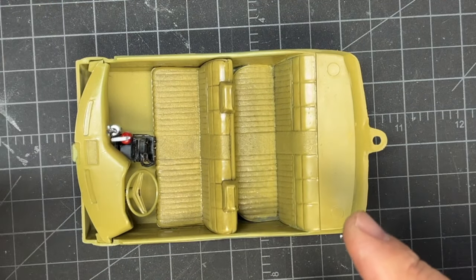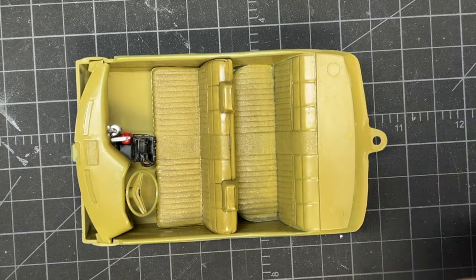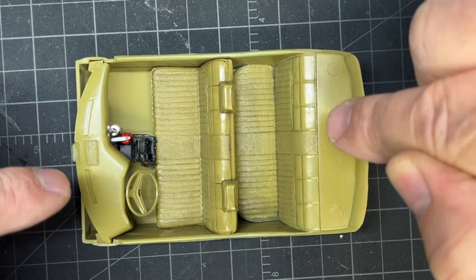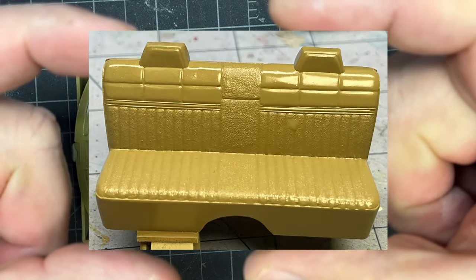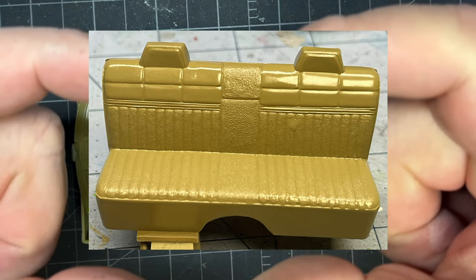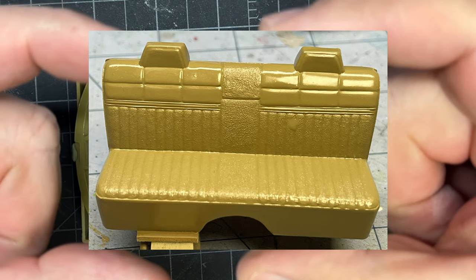I did all of the interior with dark yellow first. It covered really really well and I liked that tan over the black because it just shows up. Here's a picture of that.